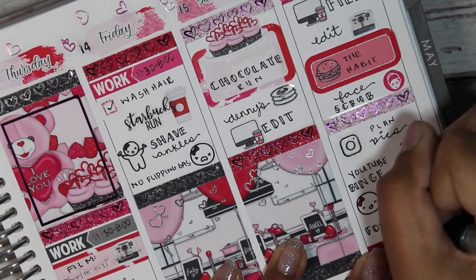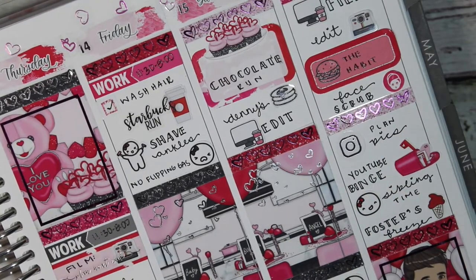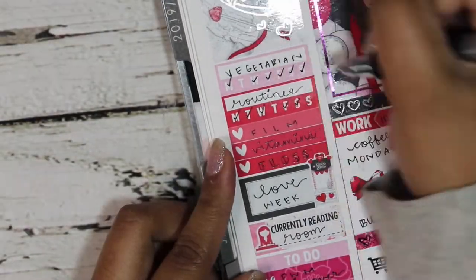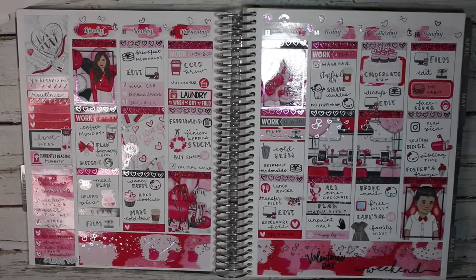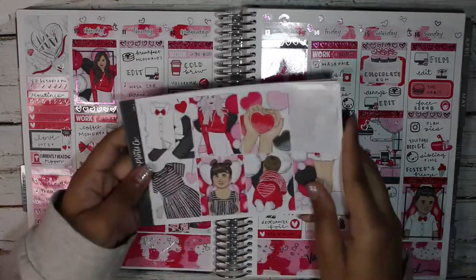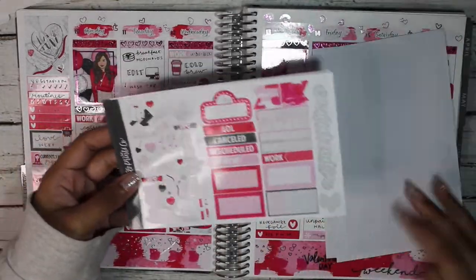I used an icon from the wiggle to mark that I planned out pics for Instagram, basically just planned out for the next week. Then I used a YouTube binge deco and a munchkin head to mark sibling time, and an ice cream cone to mark watching a foster series. That is the end of the spread.